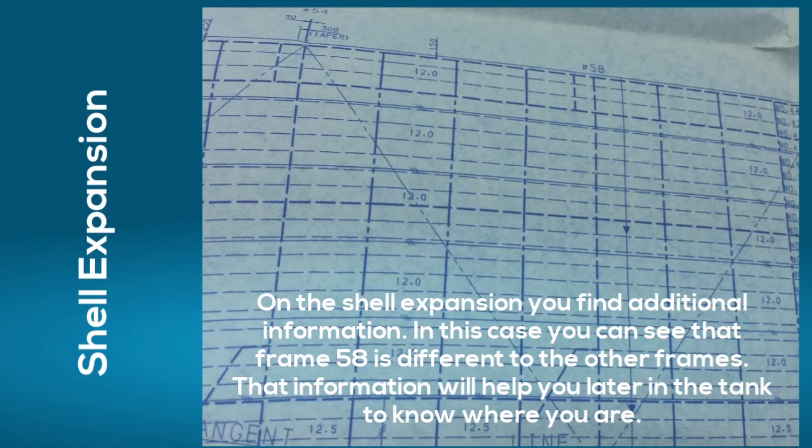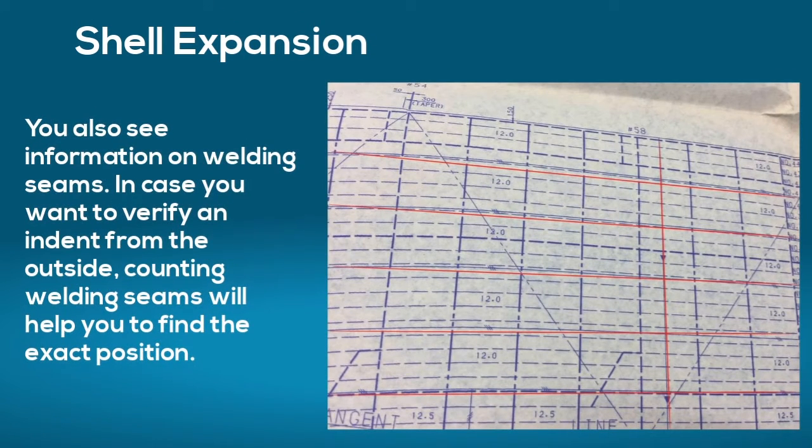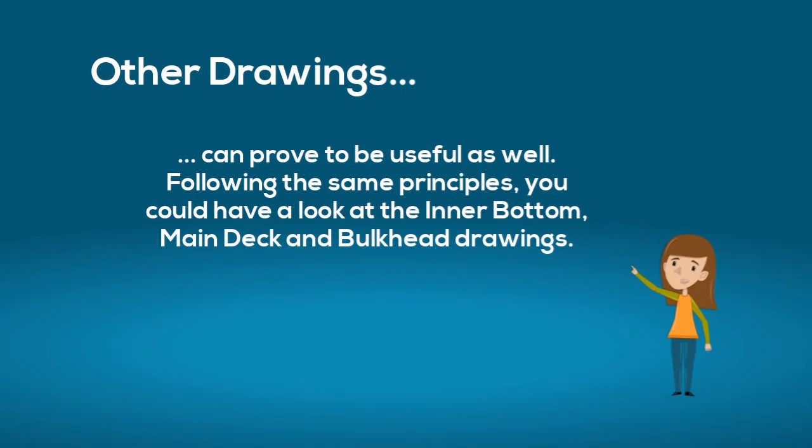On the shell expansion you will find additional information. In this case you can see that frame 58 is different to the other frames. This information will help you later on in the tank to know where you are. You can also see information on welding seams — counting welding seams will help you to find the exact position of an indent from the outside. Many other drawings can prove to be useful as well, such as the inner bottom, main deck, or bulkhead drawings.